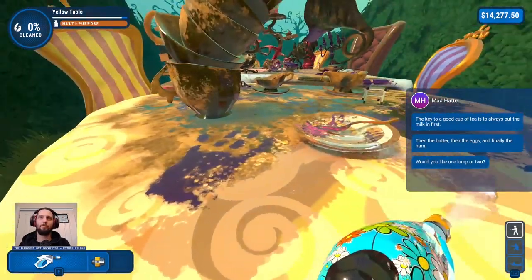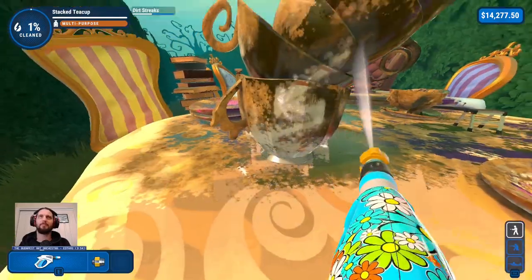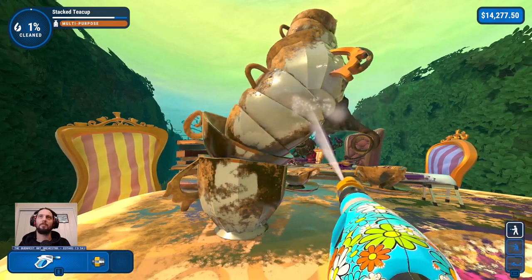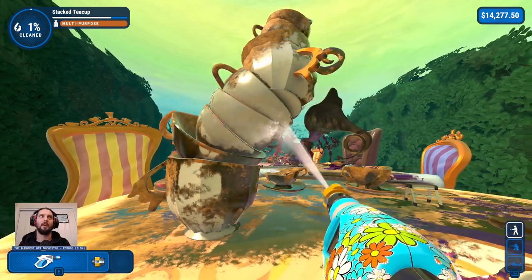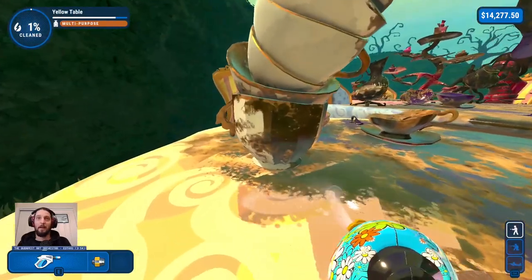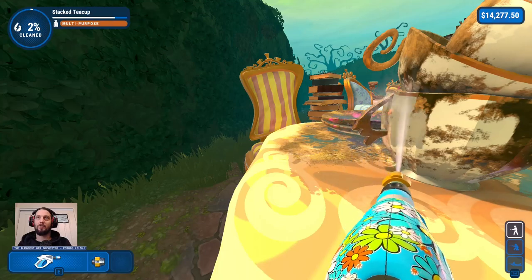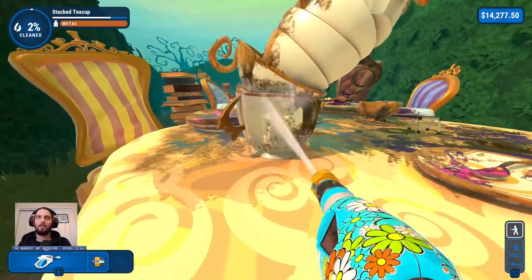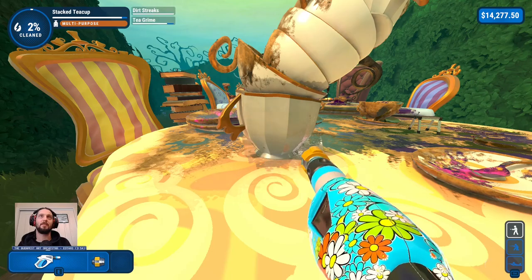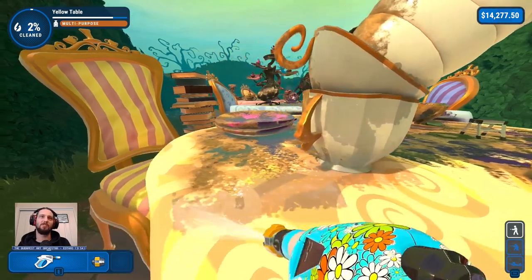Would you like one lump or two? I do love me some lumps. That's a big stack of cups — stacked teacup here. Lots of really annoying angles. Each one is individual. I appreciate it from the perspective of multiple dings, but not from the sake of all of the annoying angles I'm going to have to hit. At least it's just dirt stains and stuff, not rust or anything.